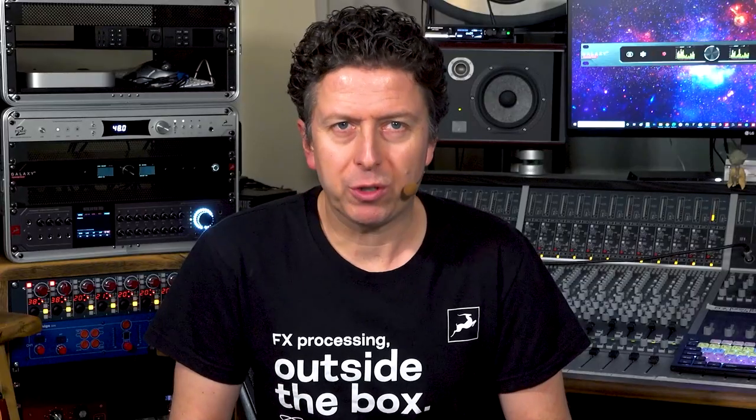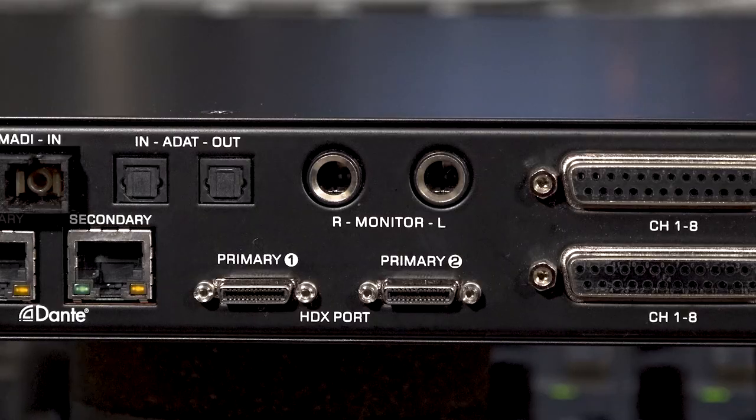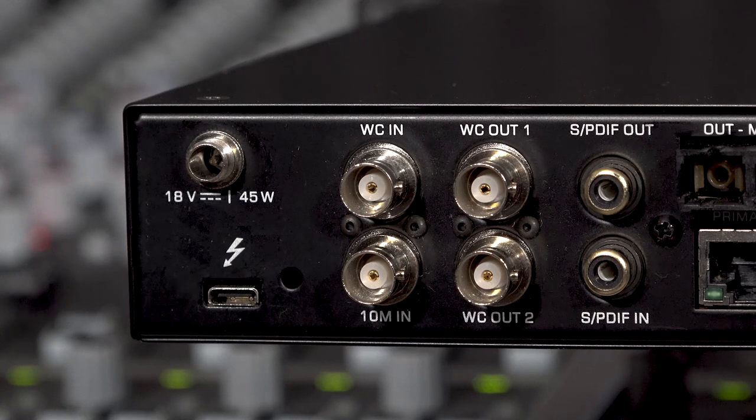The rear panel also features the Thunderbolt 3 connection to your PC or Mac, dedicated mastering-grade monitor outputs, WordClock and Antelope 10M inputs, as well as a pair of WordClock outputs.